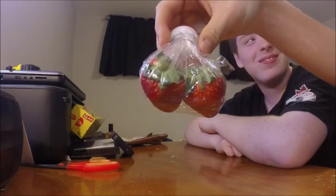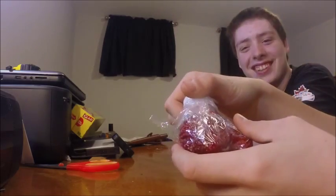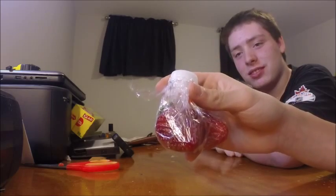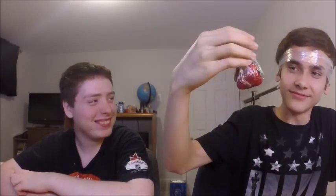And boom — airtight. It's a water bottle ziploc bag. That doesn't look too pleasing to the eye, but it works.